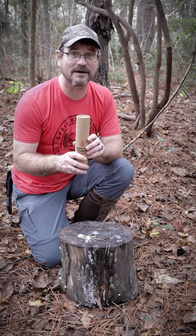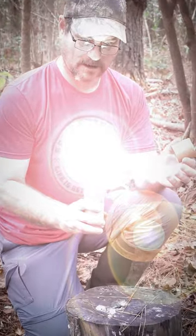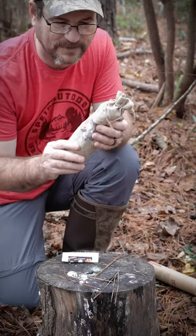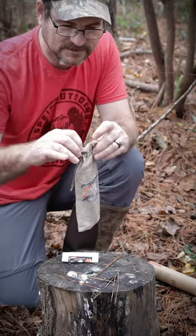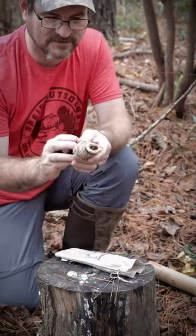This is the Survival Torch from Prepared4X. Let's open it up and see what it looks like. There's a little sackcloth type bag in here. You open this up and the Survival Torch is inside there.